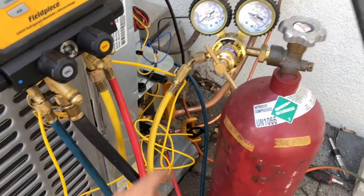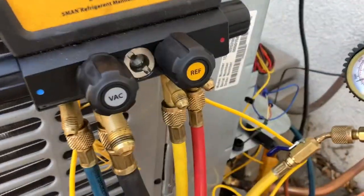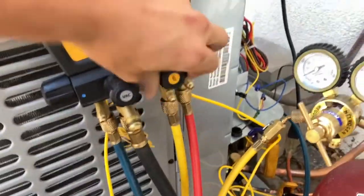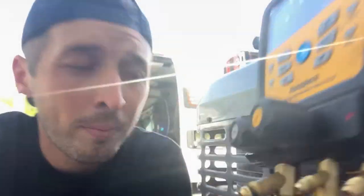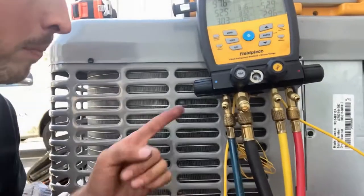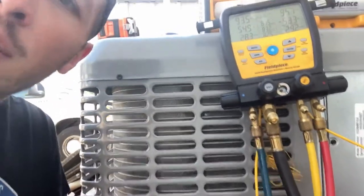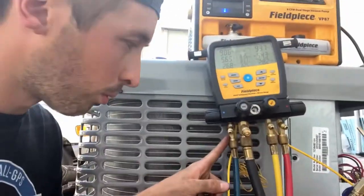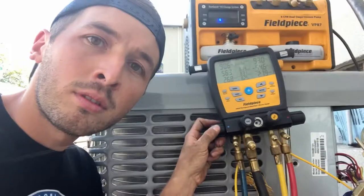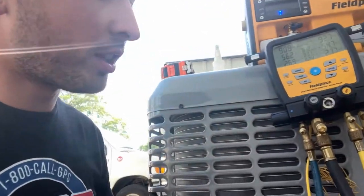What we're going to do is we're going to open the ball valve on our refrigerant line. We're going to open it to our manifold, and then we're going to open our liquid side. Now here's what I do — I come over to my manifold, and on my low side, I just open the hose where it connects to my manifold, but I don't open the manifold to the rest of the system.